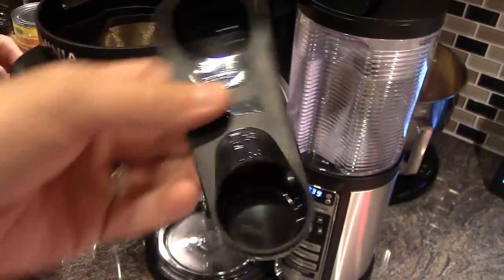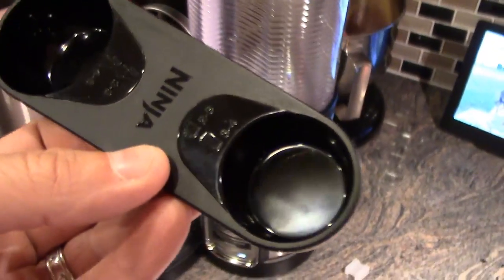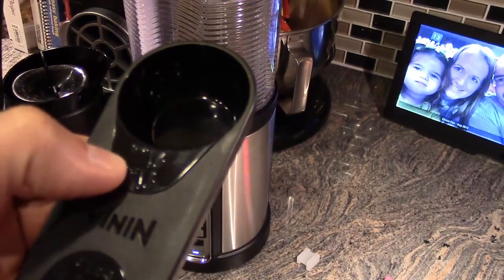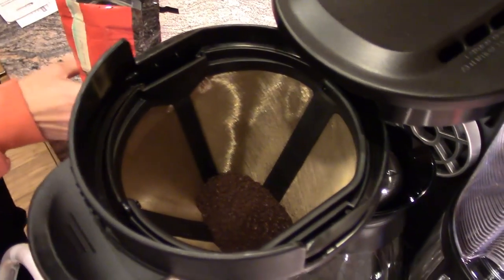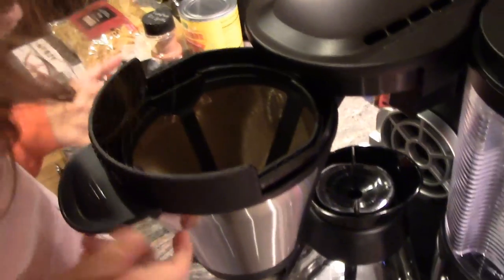If you look at the scoop, it has a side for cups, like coffee cups. And then it has a side for if you're making the whole pot. So we're going to do two scoops on the cup side. We are putting three scoops in — it says two or three, so we're going to go with three.